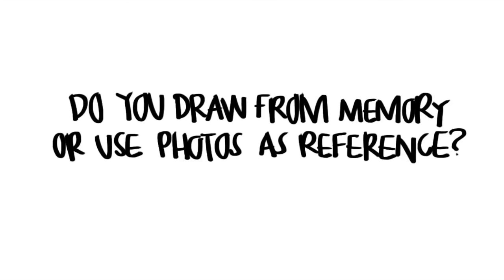The third question is: do you draw from memory or use photos as reference? This usually applies to when I draw food. When I draw my foodie adventures, I take photos of my food, then bring them home to my studio and that's when I start drawing. So whenever you see my speed drawing videos, I'm usually drawing from a photo reference, because when it comes to food I'm always hangry — having to draw food and waiting to eat it is not my thing. I'd rather enjoy my food and the company I have.